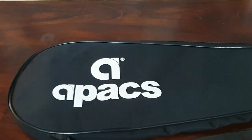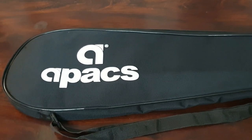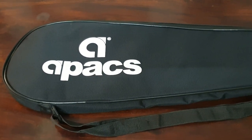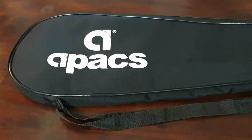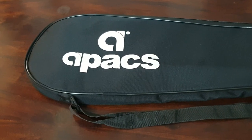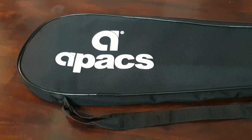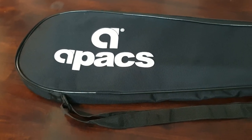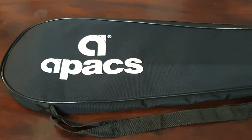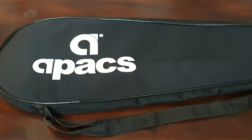Hello YouTube, today I am here with one more Apex racket from the Featherweight series. Apex has a few rackets in this series called Featherweight — they have Featherweight 100, 200, 300, 500, 55, and 65. Those were available till last year and now they are coming up with a few other models like Featherweight X and others.